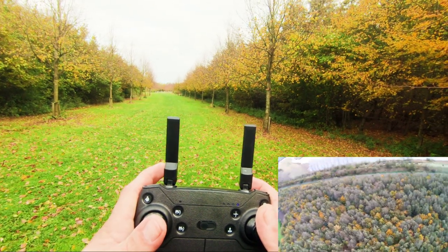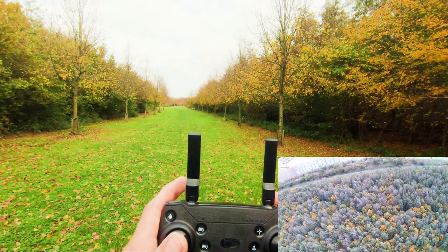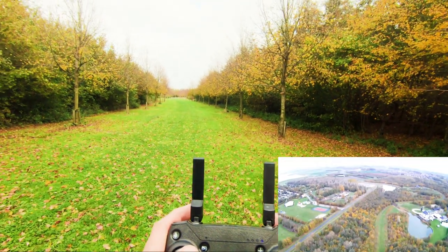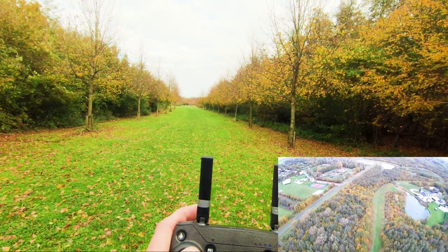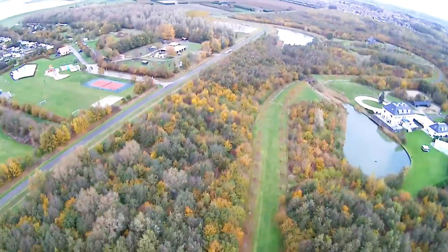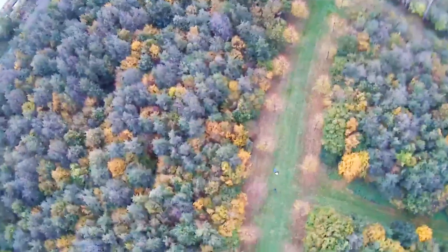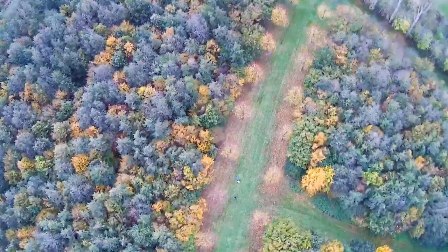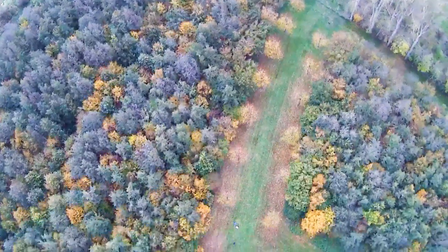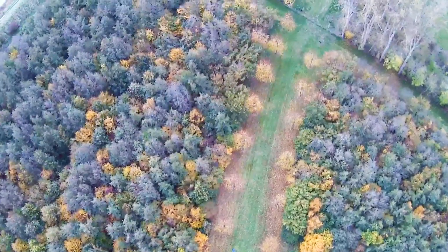Let's use the yaw. The trees look very nice — you can see all the colors because of the fall, very very nice, it's getting winter. Now let's get down. Let's do automatic landing — return to home. Let's test return to home, will it find me? Yes, it sees me, it locks onto me. The return to home function is working!